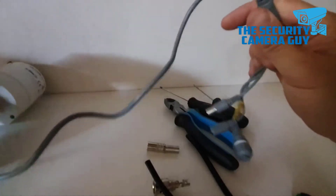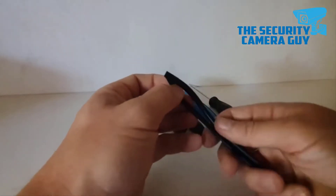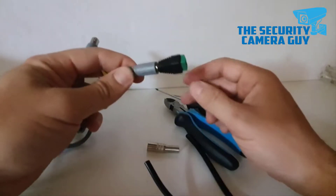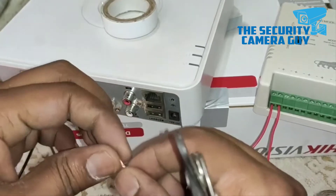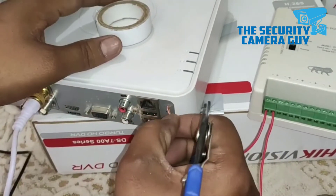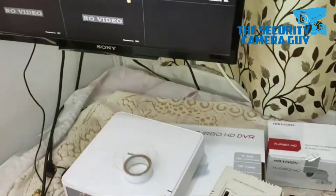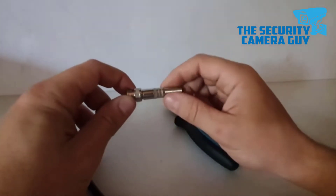BNC connectors, which are a type used throughout the industry for analog cameras, work with appropriate cables capable of connecting your new cameras to an existing digital video recorder. BNC, or Bayonet Neal Councilman connectors, allow you to easily connect cameras to cables, which can then be connected to a controlling DVR. These quick-connect release connectors make changing out cameras a snap — just insert and twist one-quarter turn to lock things in place.